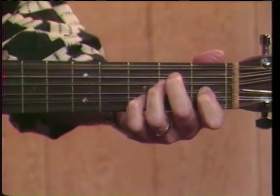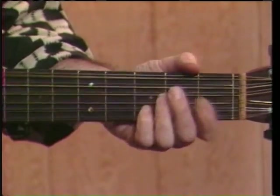Lead Belly would play a 7th, and a lot of times he'd start out just with a good strong 7th chord. He'd go to a D or a D7, E7, and instead of coming back to an A, he'd come back to an A7.